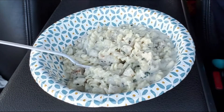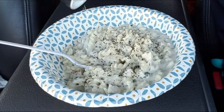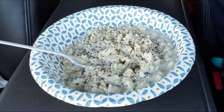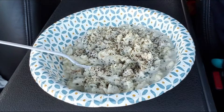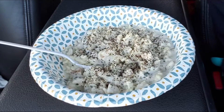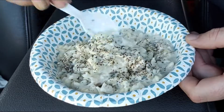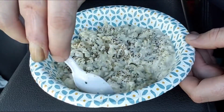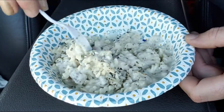Alright, that's much better with salt. A little bit of salt will bring the rest of those cheese flavors back out. Anyways, I'm gonna stop talking and start eating.